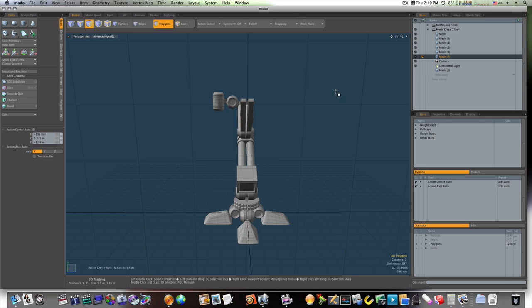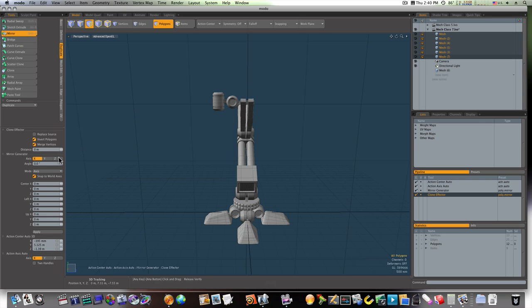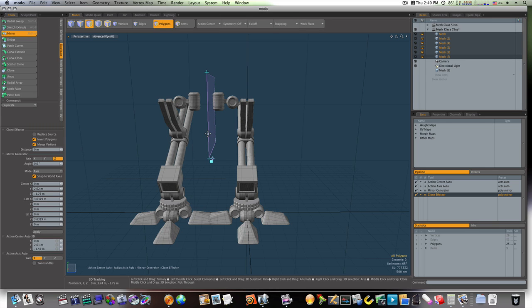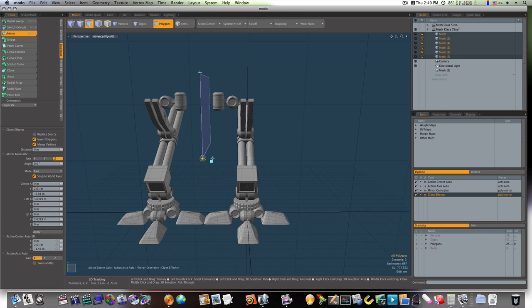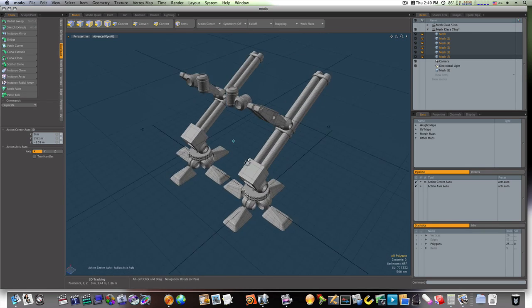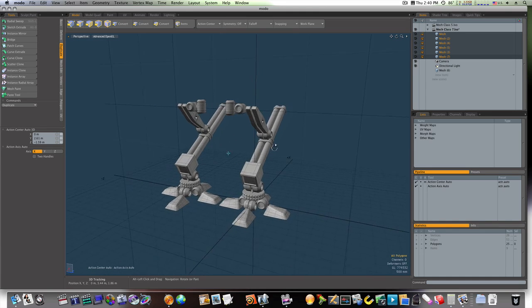Now that we're done with this — in our next one we'll build our top cog — but let's go ahead and see what happens if we mirror this. There's our mirror, I mirrored it in the Z. We're going to scoot this over just a tad. Spacebar, drop the tool, and now we have the bottom two legs of our mech. We'll see you in the next video.